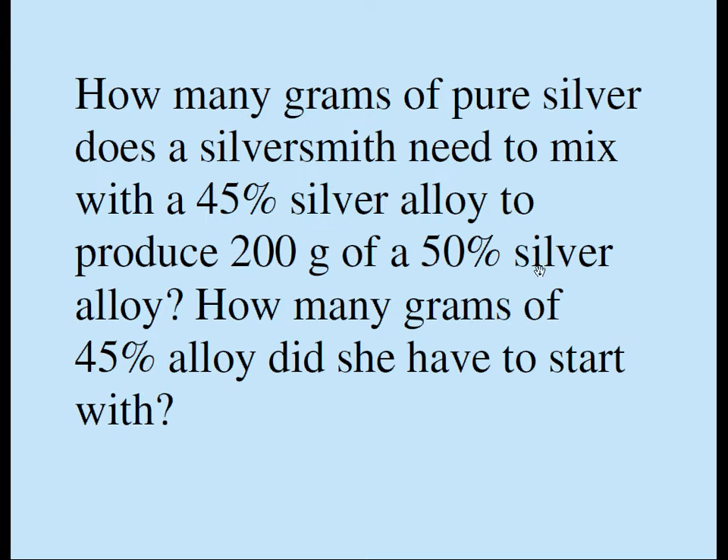By 50% silver alloy, we mean 50% of the weight of the alloy comes from silver, and the remaining 50% comes from junk.